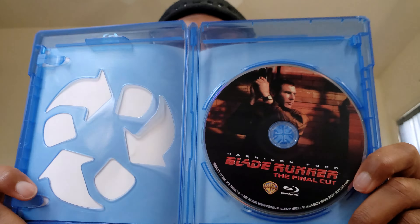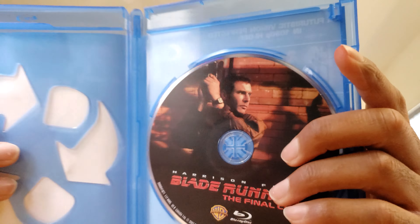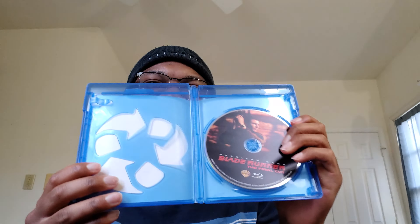Wow, this is such a plain release. I was expecting something a little bit nicer than this, but this is about as plain as it gets. There's like nothing in here — just the Blu-ray disc. There's literally nothing to talk about because there's nothing on the inside. It's a little bit unfortunate, in my opinion.